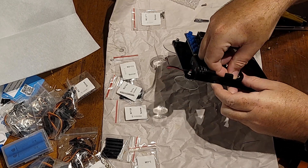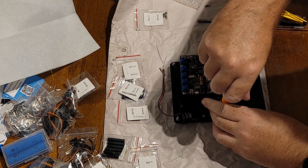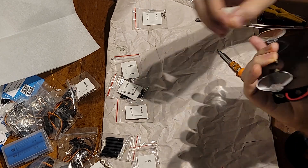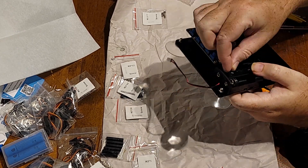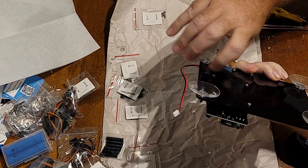The biggest key to this is going to be to stay organized and don't lose the nuts and bolts. Some of these things are pretty tiny and could easily bounce away, especially if you have carpet. Luckily, I'm on hardwood and I've got a magnet, so if I drop something I can just sweep underneath with a bar magnet and find anything I dropped.